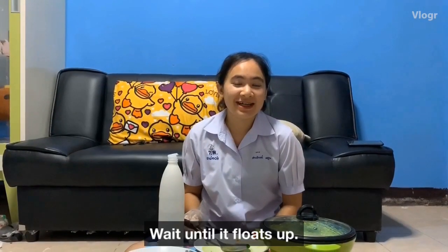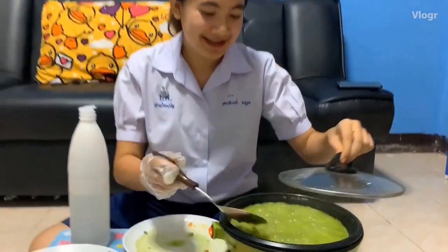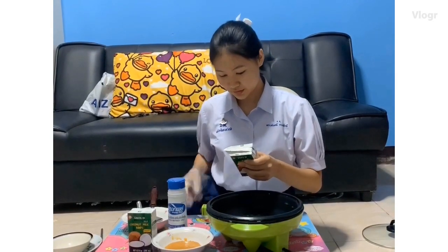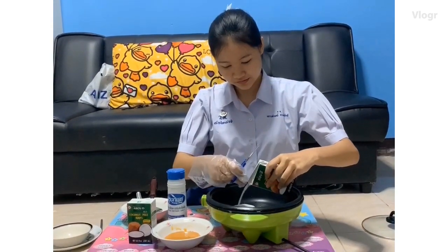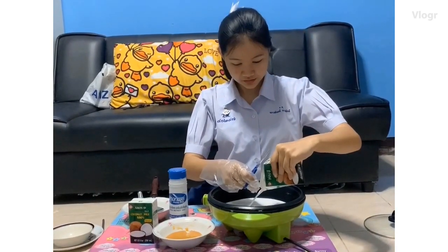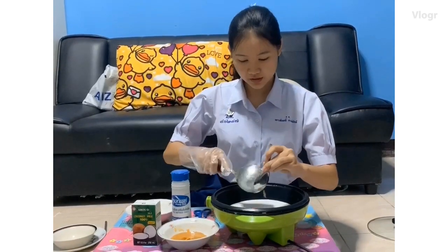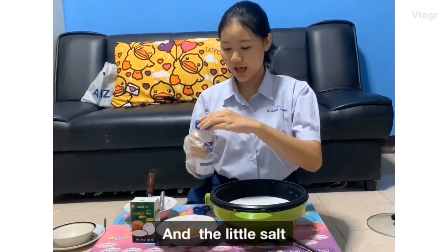We are going to cook it up and then scoop it and set aside. The coconut milk, and a little salt.